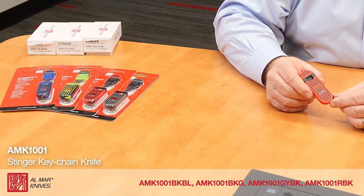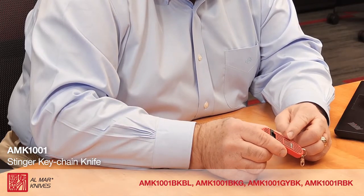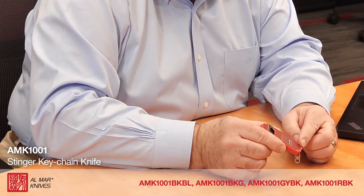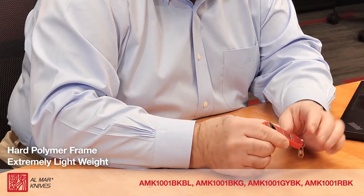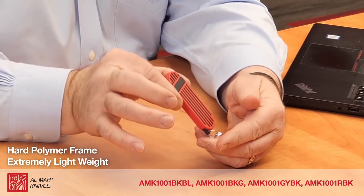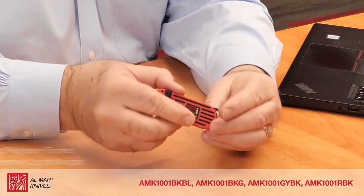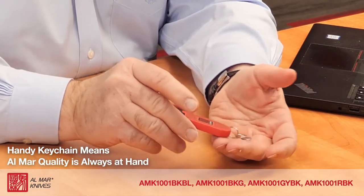This is the new Almar model 1001 stinger knife in a beautiful red outer shell with a hard polymer frame. Extremely lightweight with a handy keychain so you can always have an Almar cutting tool with you.